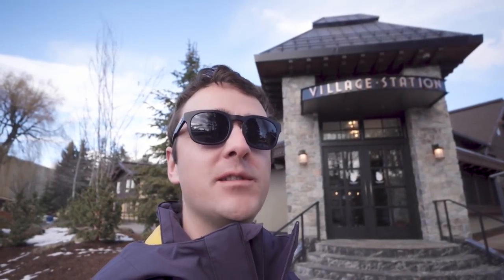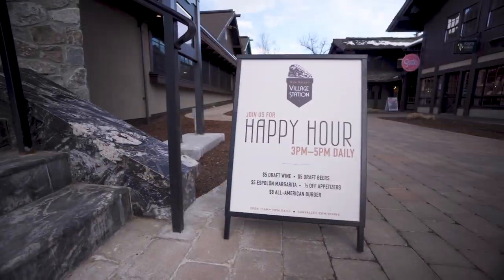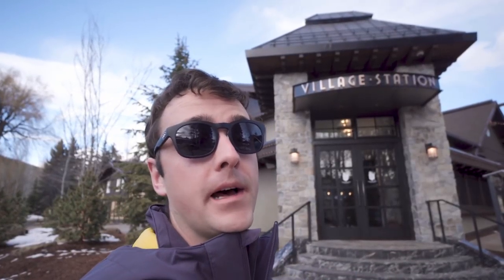What's happening everyone? Coop here, Director of Stoke for Sun Valley Resort. I'm right outside of Village Station. It's 4:30, which means it's happy hour. My favorite bartender, Casey, is gonna go teach us how to make a Proctor cocktail. Let's go.